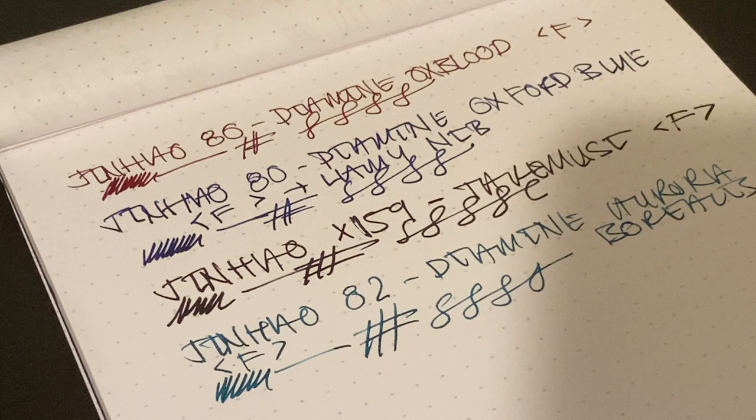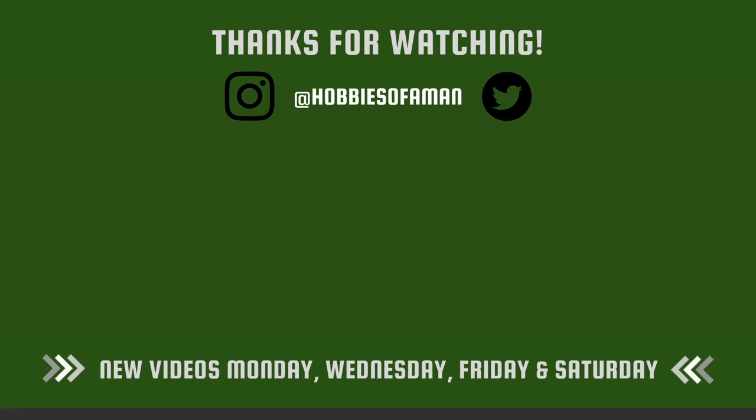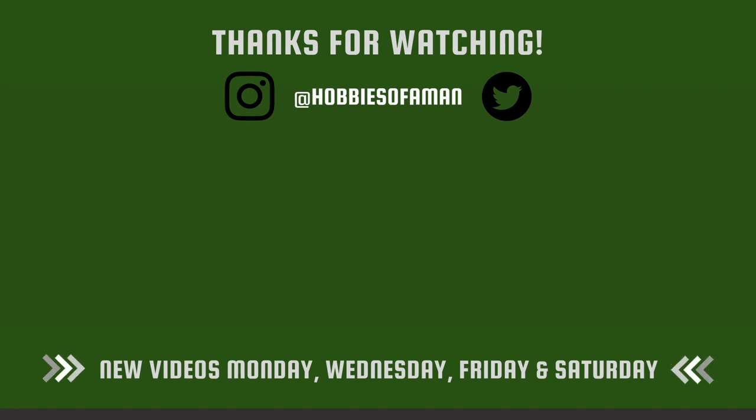There you go — that's my update to my pen collection, my ink collection, and my paper collection. Thank you guys very much for watching, and I'll see you in a few weeks when I do the next video.